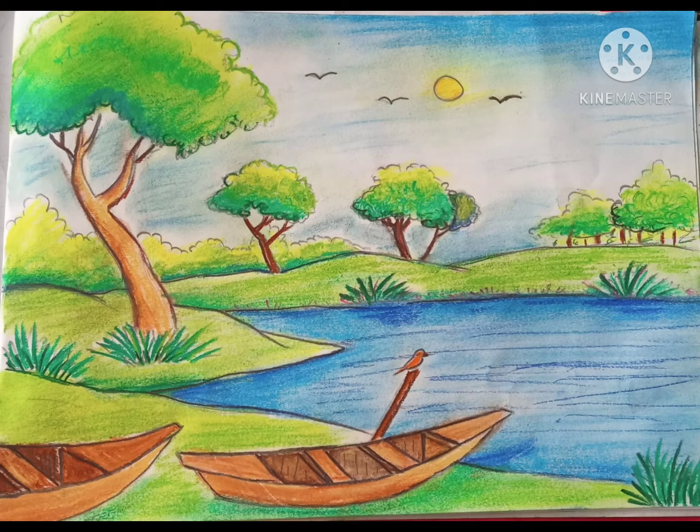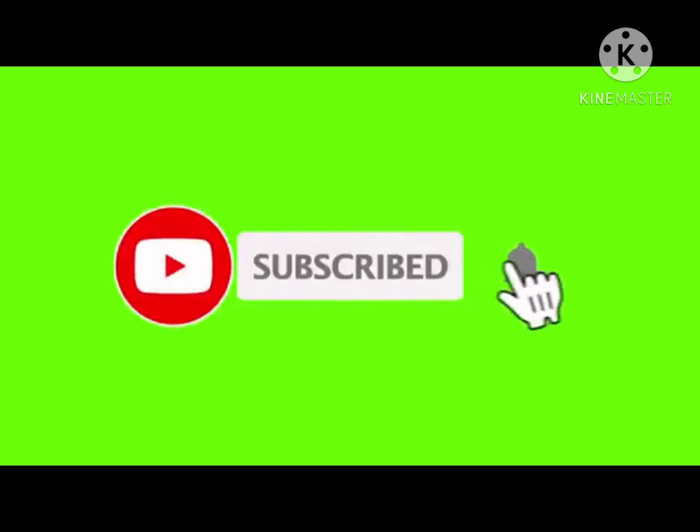Hello guys, today I'm going to show you how to draw a scenery with soft pastel. Like, share and subscribe to my channel if you want to see more videos like this.